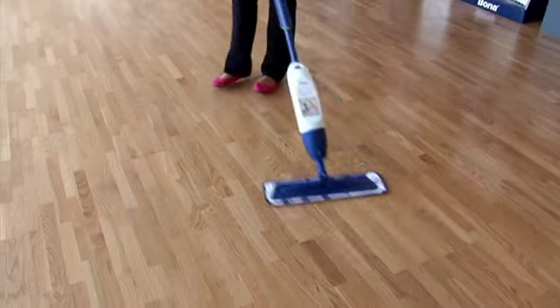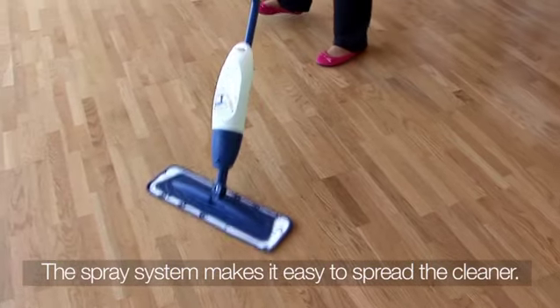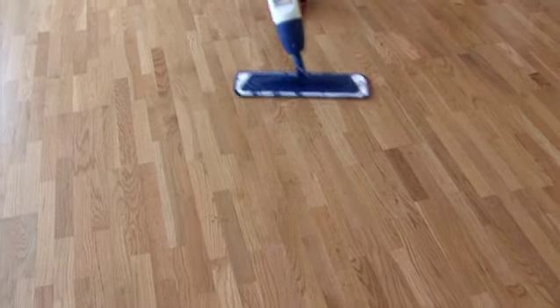To clean, lightly mist the surface. The spraying system ensures the product is distributed on the floor in a controlled and even way. This ensures a safe working method.